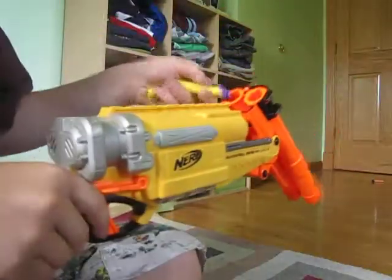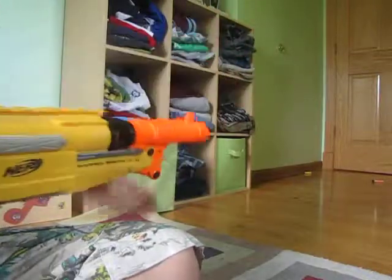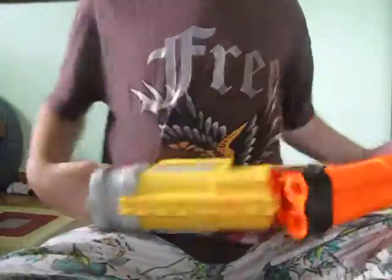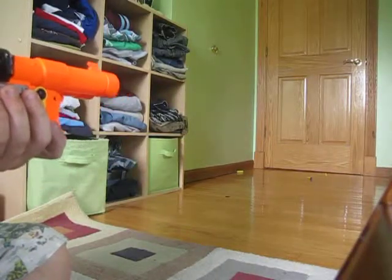I'm going to put the bullets in, pull it up, and push it in. You can shoot one at a time, but it's really hard. I have one whistler which I'll use. I'll have a suction in here.